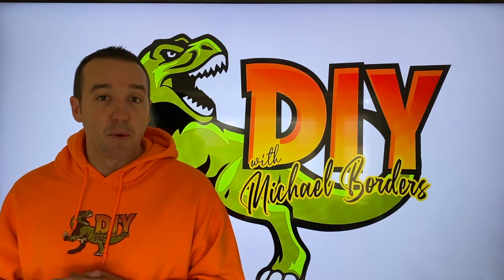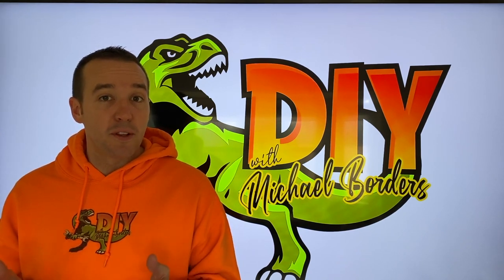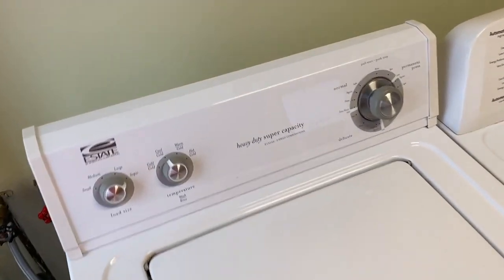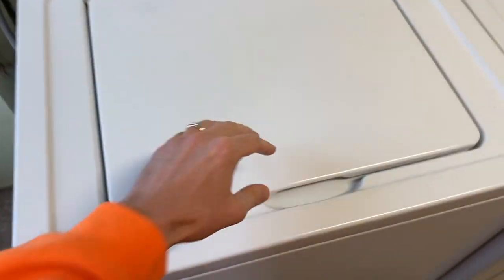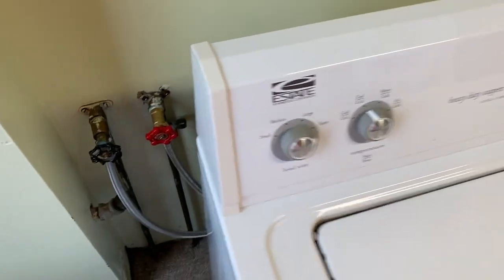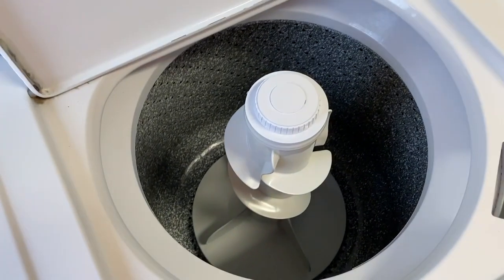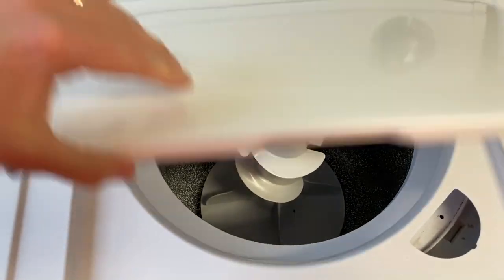Hey, what's up DIYers, Mike Bors with the Mike Bors channel, thank you for watching. Today we're working on a washing machine that will not stop filling with water. What we're experiencing with the machine plugged in and off — meaning we are not doing laundry — water is making it through the valve and through the hose, in through the inlet valve and into the bowl, which is not normal and very unsafe and dangerous because that can lead to a serious flood.